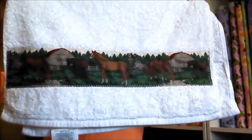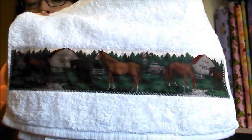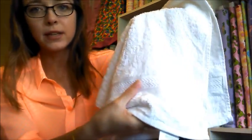So what we're doing today are some towels. This one that I'm going to show you here is probably my favorite. I've just gone ahead and put a fabric that has horses on it all the way across the bottom of the towel, where normally this part right here would be.